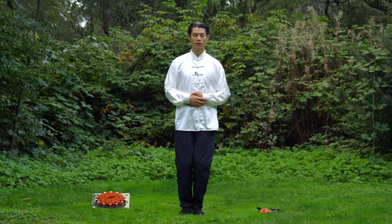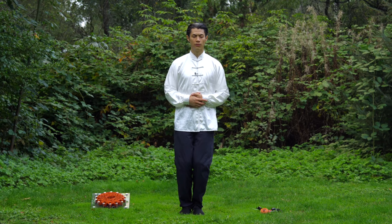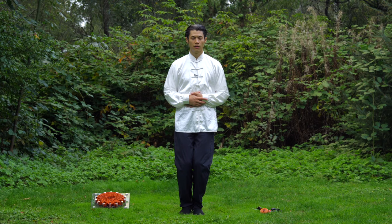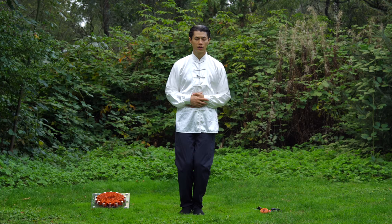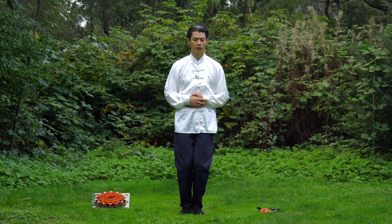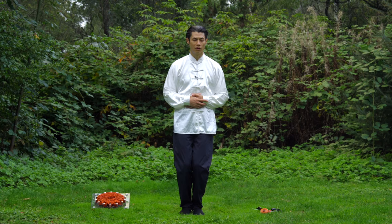Feet together. Everything still straight, still suspended. Hands on your belly button, eyes closed. Just do breathing, just do awareness meditation — feel your body, feel what's happening in your body, feel the breath. You can stay in this position either standing or seated, for three minutes, five minutes, or ten minutes, depending on how long your session of tai chi was.